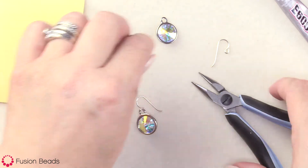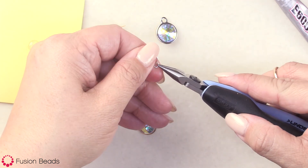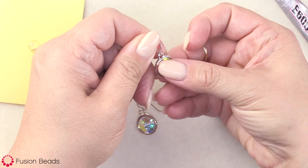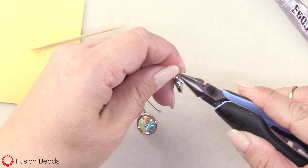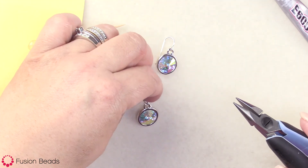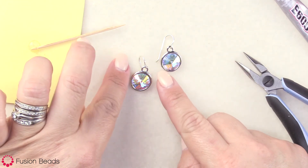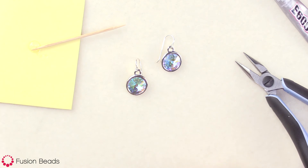Let me show you one more time. Hold on to the loop, rotate it towards me, attach that in, and then close it up. These are so fast and simple to make — you're going to be wanting to make pairs in all different colors. And there you have it, the Crystal AB Rivoli earrings. You can find this and many more projects at FusionBeads.com.